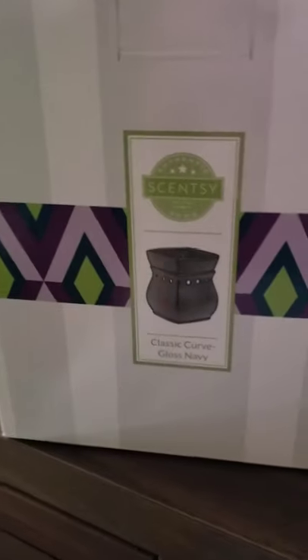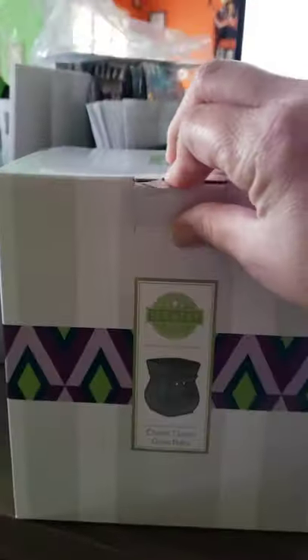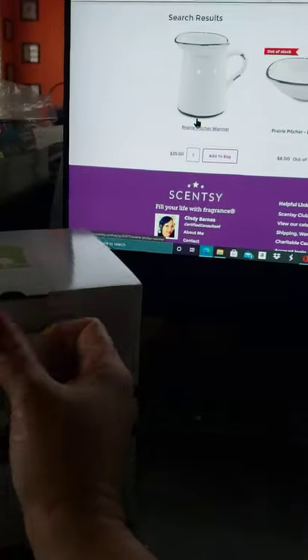And then I got this — so this is our Classic Curve. I just saw that it's out of stock, so it sold out. It was only $24, you guys, I could not pass it up. The color is such a deep, rich blue. For those of you that do not know, I decorate everything Americana. So the blue is like the perfect royal blue that you would see in Americana.